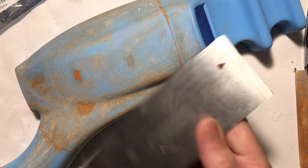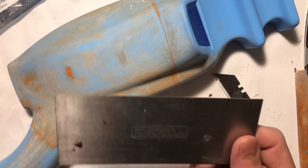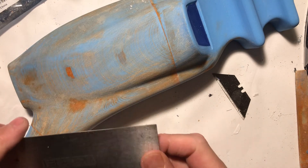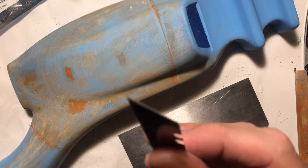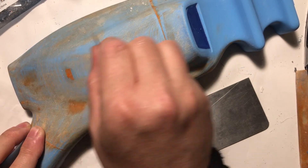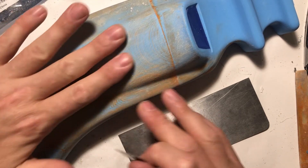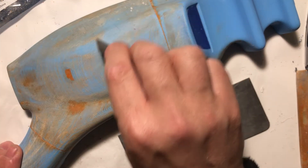You can pick those up online. This one is from StewMac — they're a luthier supply. Home Depot sells them too, and you can get them all over the internet. But if you don't want to spend that much, you can do the same thing with a razor blade — just scrape it along the surface. Look at all that material coming up; you can get rid of all those layer lines and get a smooth, smooth finish.